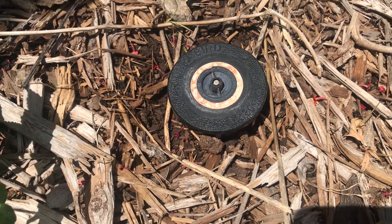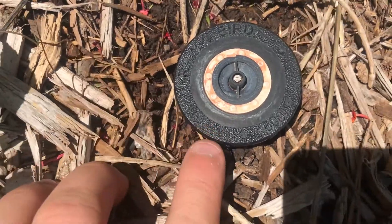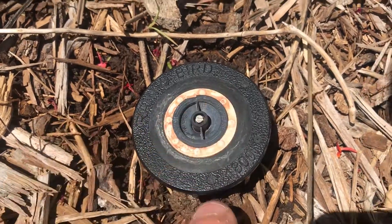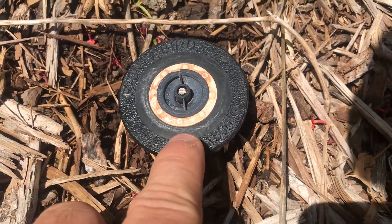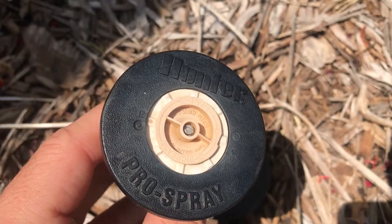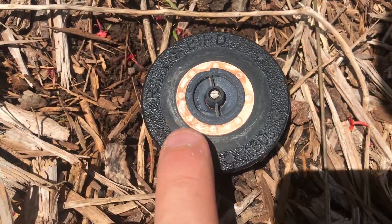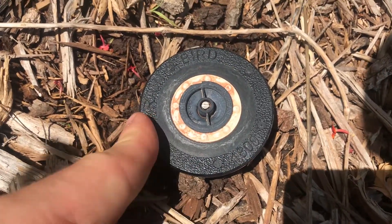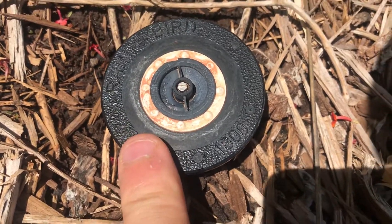When you decide to replace irrigation heads in your landscape in order to address high pressure, the first thing you want to do is go to the individual irrigation heads. This head here is a Rainbird 1800 — just the standard Rainbird brand of this irrigation spray head. There are other brands — Hunter, Toro, and many other different irrigation manufacturers that make these products — but in this case I'm replacing a Rainbird head, which is a very common one you find at home landscapes. This is the Rainbird 1800, which is the standard fixed irrigation spray head you find in the landscape.